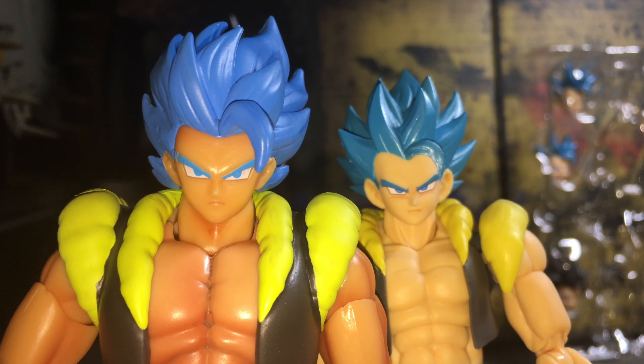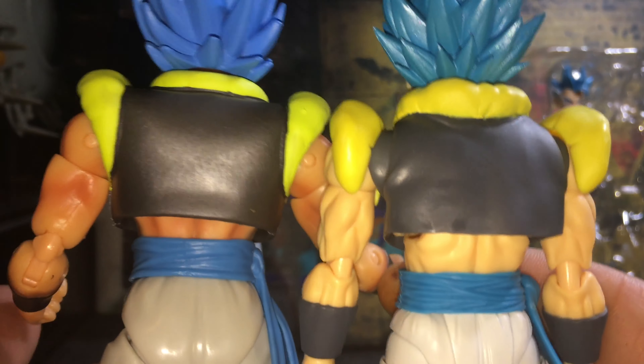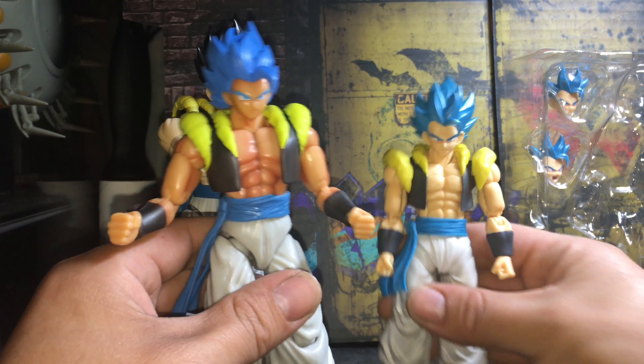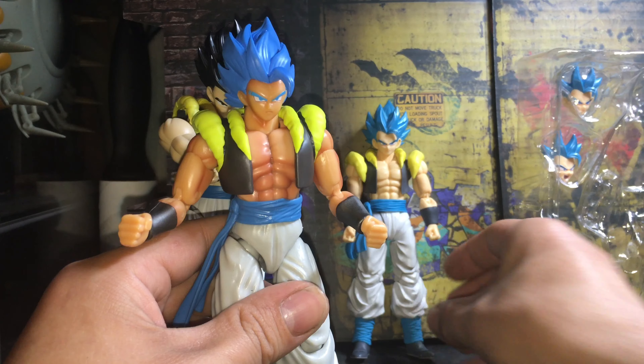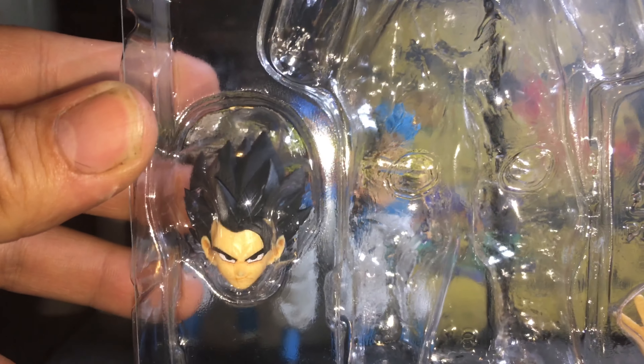I also got Kid Boo and Teen Gohan, and I'm gonna be doing a review on them. I'm finally happy to take this guy out of the box — I've been waiting about a week and a half or two. I wanted to wait and take them out for you guys on video. I've been pretty busy with work. Here's the Figure-Rise; you guys have seen videos on him before. I'm actually pretty excited to take these guys out.